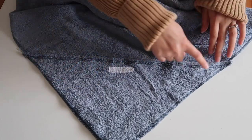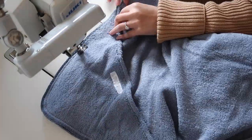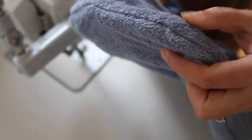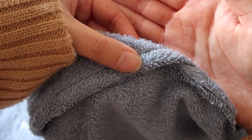Pop the right sides of the fabric together and line up the edges nice and neatly. You can add some pins, then sew all the way around that corner. When you're done, flip it out the right way and it should be nice and neat. The hood part is all done and we can finish the rest of the towel.